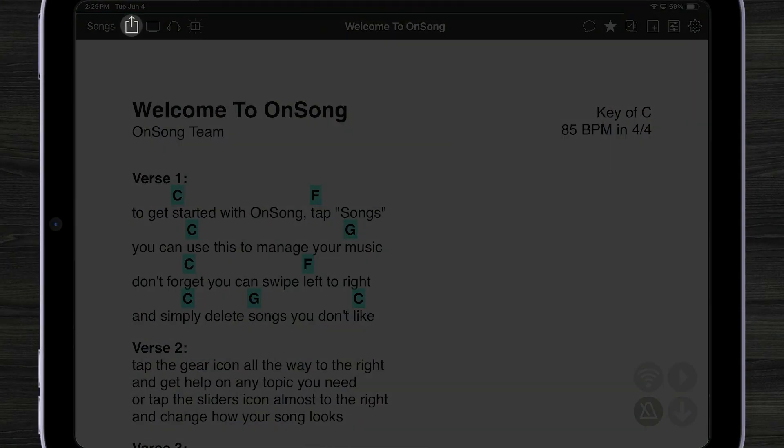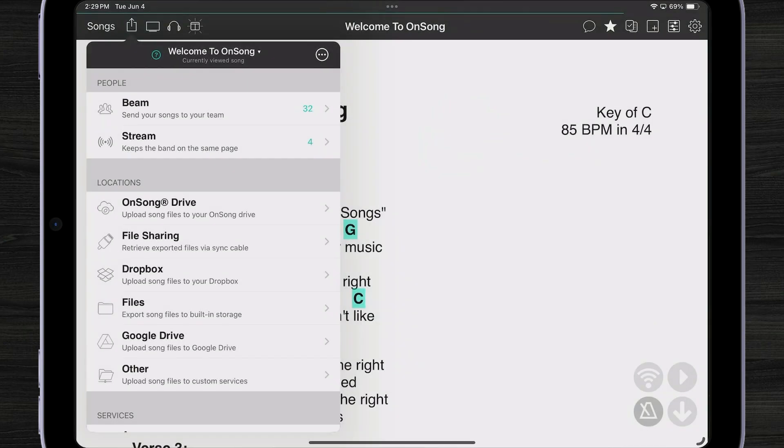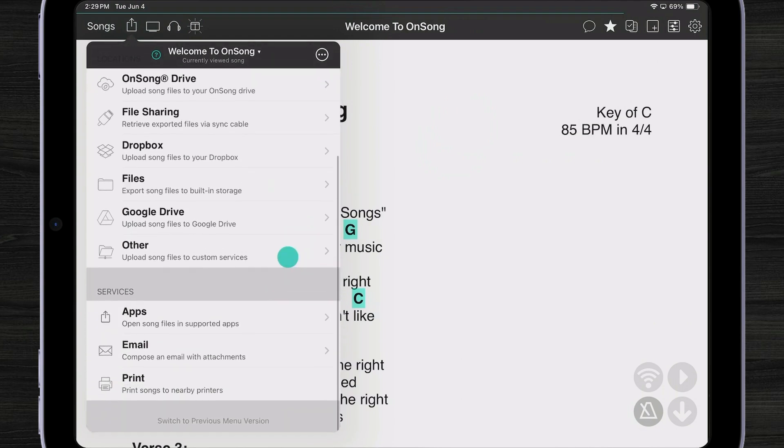To access the new share menu, we tap on the share button just as before. Now we can see there are different ways that we can share with people — we can share to various locations, and we can share to different services.